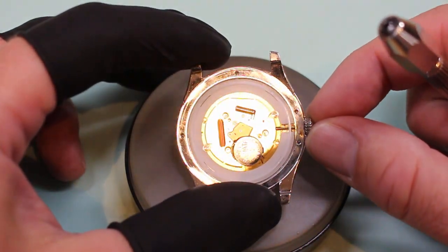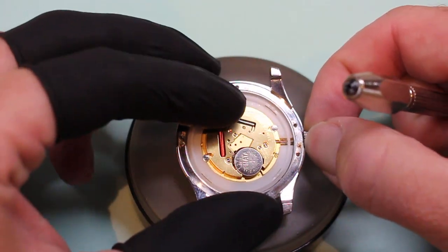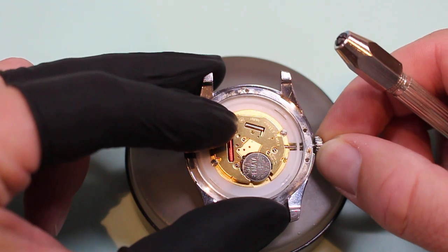Now, it may be difficult to see since it's all in shadow, but it must be in the first position. If I pull this out, the release tab disappears. So you might want to try that before you try to find the release tab.